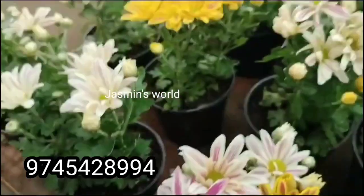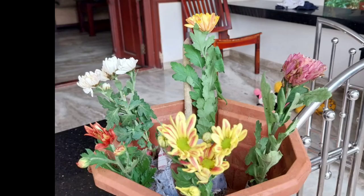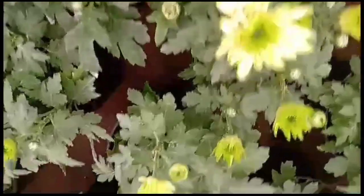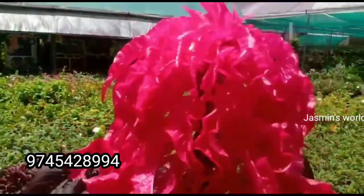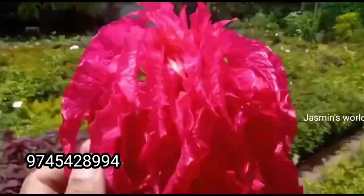Don't forget to subscribe — thank you for your support, take a look at the photo. This plant is a variety of varieties. This is a red color.